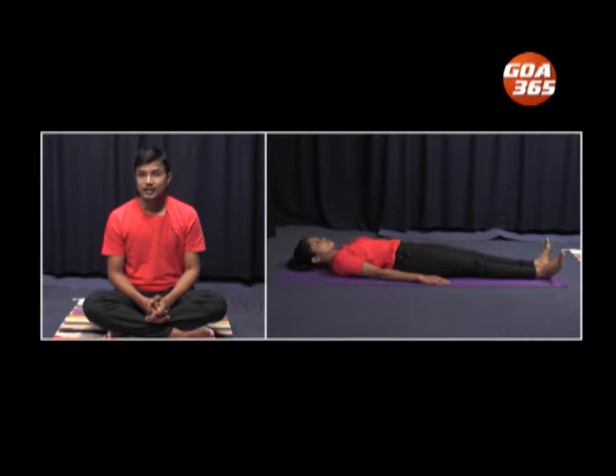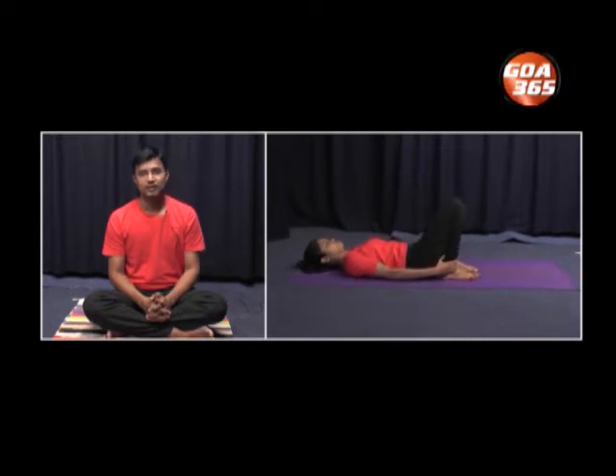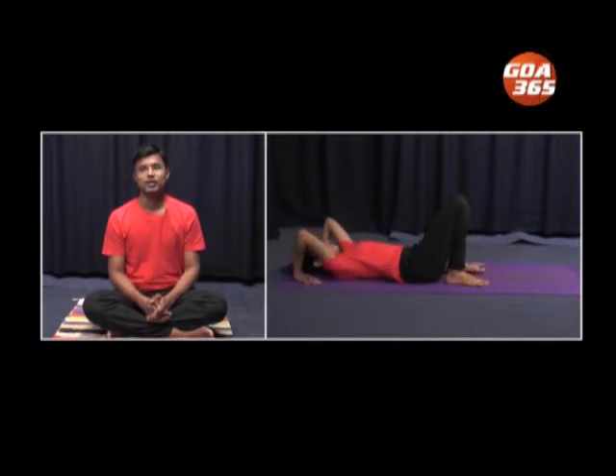We will now start with the first asana in this second episode of Yoga for Winter. It is called Chakrasana, the wheel pose. For Chakrasana, we need to lie in the supine position — that is, we need to lie on the back. Now gently fold both the legs and get the heels close to the buttocks. Place some gap between the feet and be comfortable. Now place both the palms behind the shoulders, making sure that the fingers point backwards. With inhalation, one has to raise the whole body into the air, and this final position would resemble a wheel — the Chakrasana.